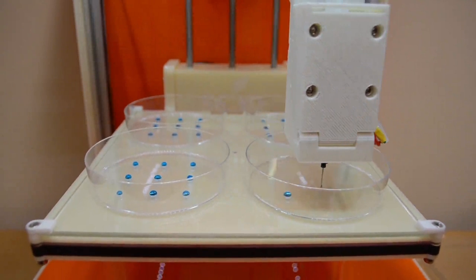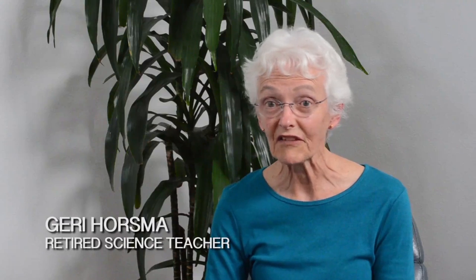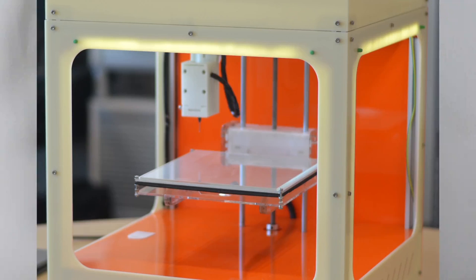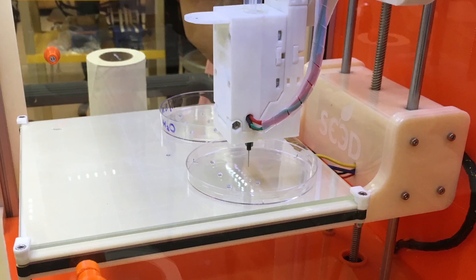The machine itself is fascinating because the theory behind what bioprinting is and how it can be used in industry, in medical, and in biomedical situations is really open-ended right now. There are many exciting things about this technology, not the least of which is the machinery itself and how it works and how it can be and has to be programmed in order to work.